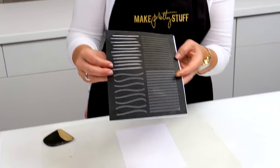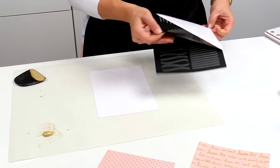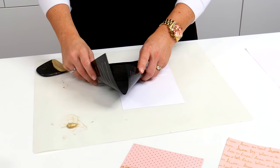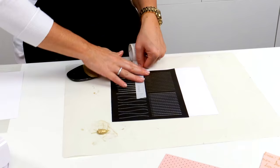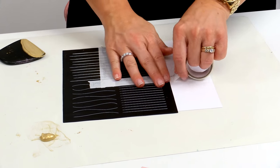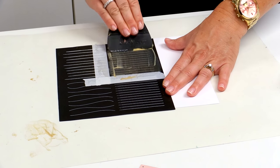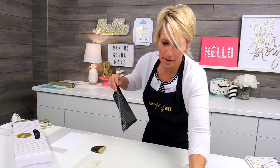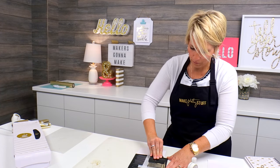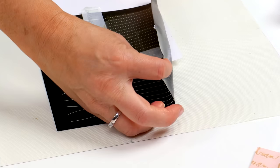The last one I want to show you is kind of an art journaling screen — it gives you lines to write on. Because this is going to be going in a notebook, I'm going to put some little lines on the side here. If you want to make sure that you're not going to get pieces of other parts of the design, go ahead and add some washi tape to protect it. You can use the screen a couple of times before you have to really clean it, if you're using it over and over.